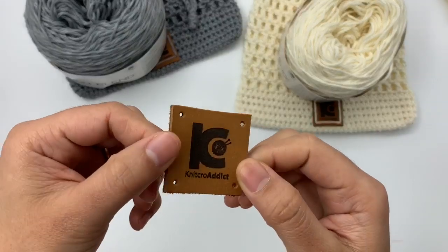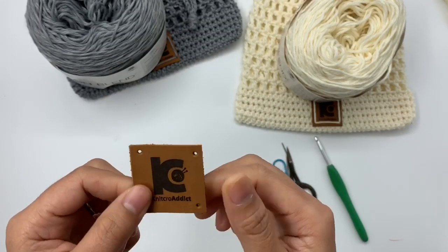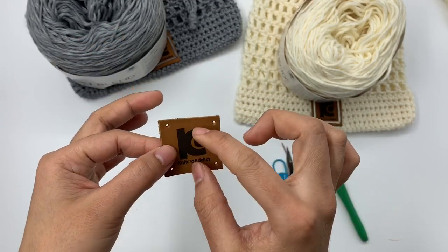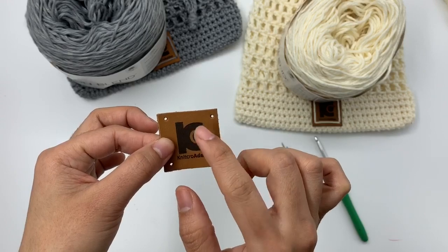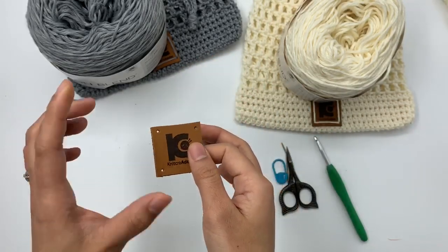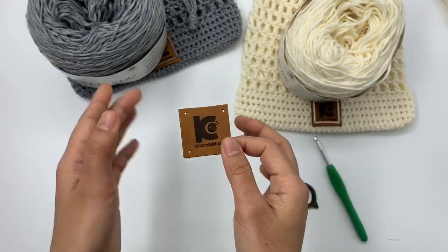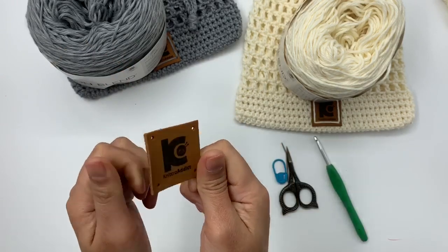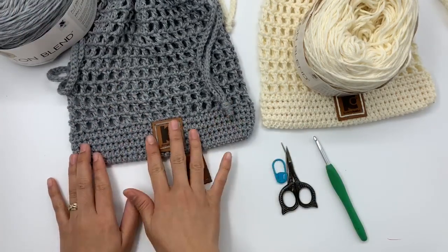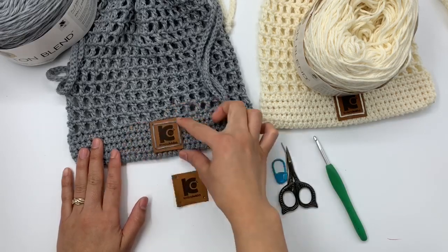I also have my tag logo that I sew into my bag. If you want to know where I purchase this from, I'll put the link in the description below — I purchase from SC. I just send my file logo to them and they send me the tag. You can choose the size you like for your logo, and they have many kinds of tags if you just want to put your name or your brand. It's very cool and very good quality. If you don't want to sew any tags, that's totally fine — you can also sew a handmade tag if you like.